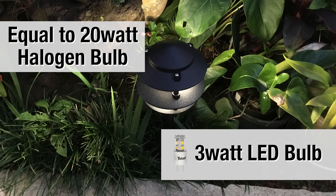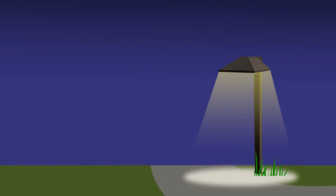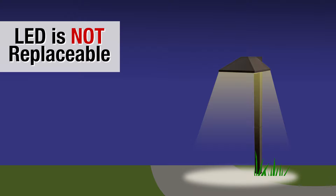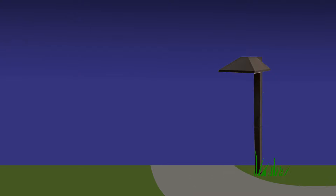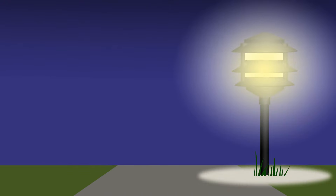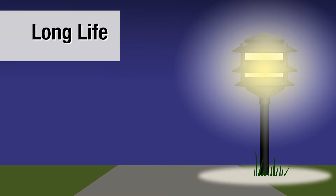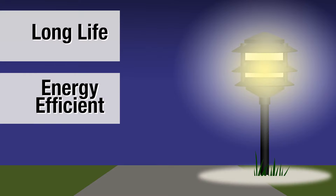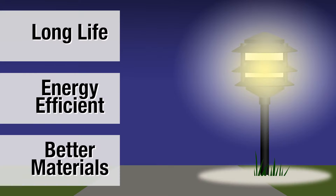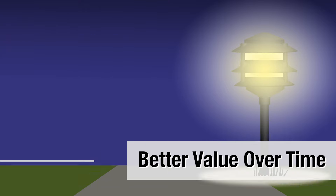The fixture comes with a plug-in LED bulb. Our 3 watt LED puts out the same light as a 20 watt halogen. The fixtures you get in the big home improvement store, mostly made of plastic, have the LED built in so if it fails you have to throw away the entire fixture. With our fixture, just change the bulb. Long life LED, energy efficient, better materials.